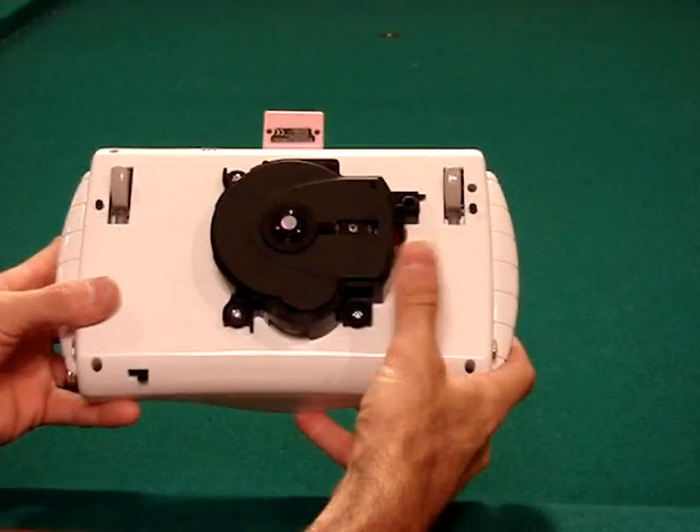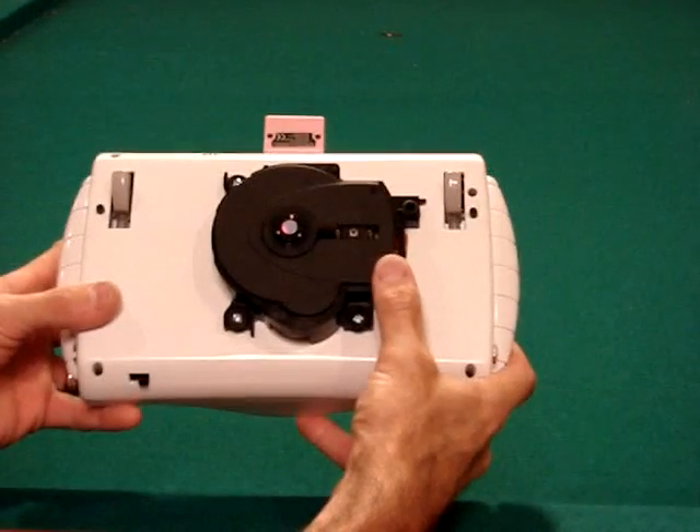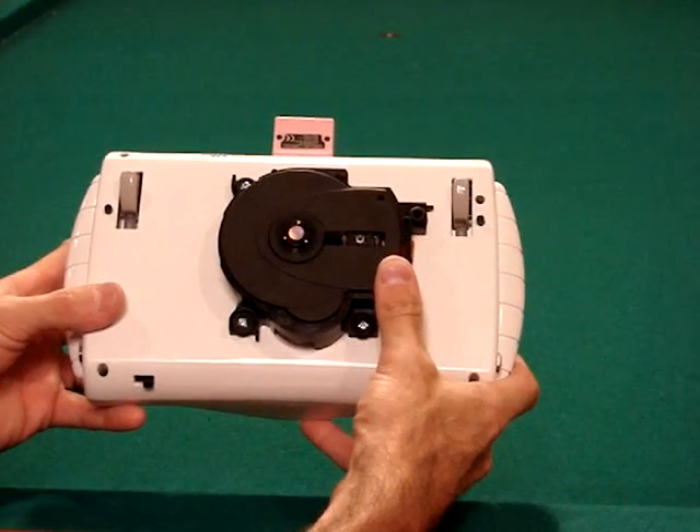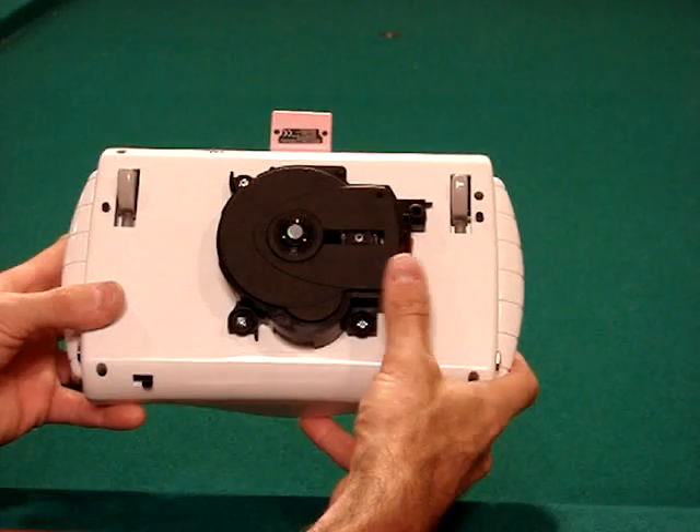On the back, you have the GameCube disc drive. It's open — I'm not going to put a cover on it. When I start up a game I'll show you why. There's no way you can get hurt with the disc spinning. It doesn't spin fast enough to hurt you. It's no danger whatsoever.